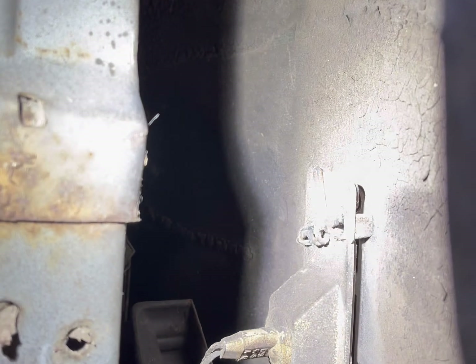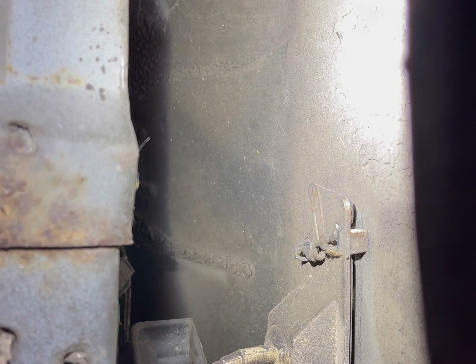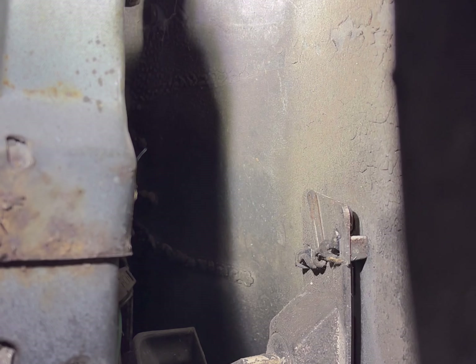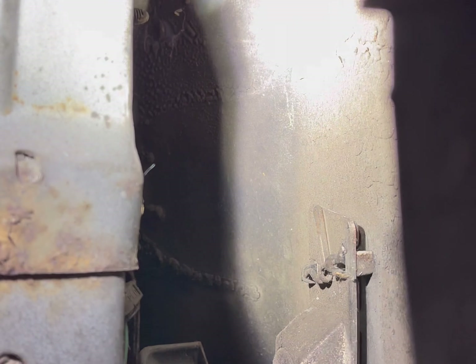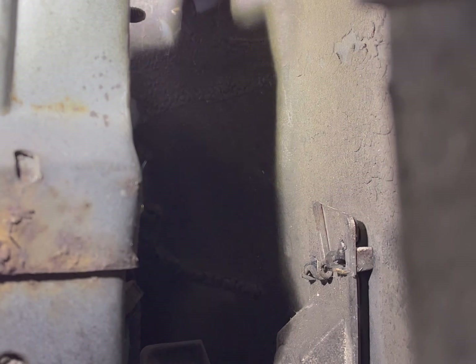Alright, so I'm underneath the car. First step is this nut right here, it's a 10 millimeter. Here's another one right above it which is going to be a little bit of a pain to reach. I'm going to use a ratcheting wrench to get that off, and same thing on the other side. I'll save you guys the boring part of me taking the nuts off.